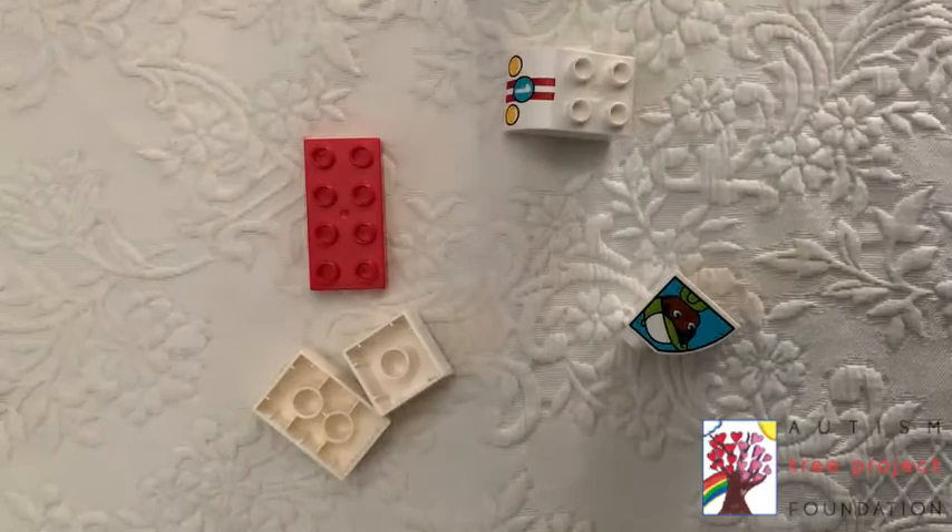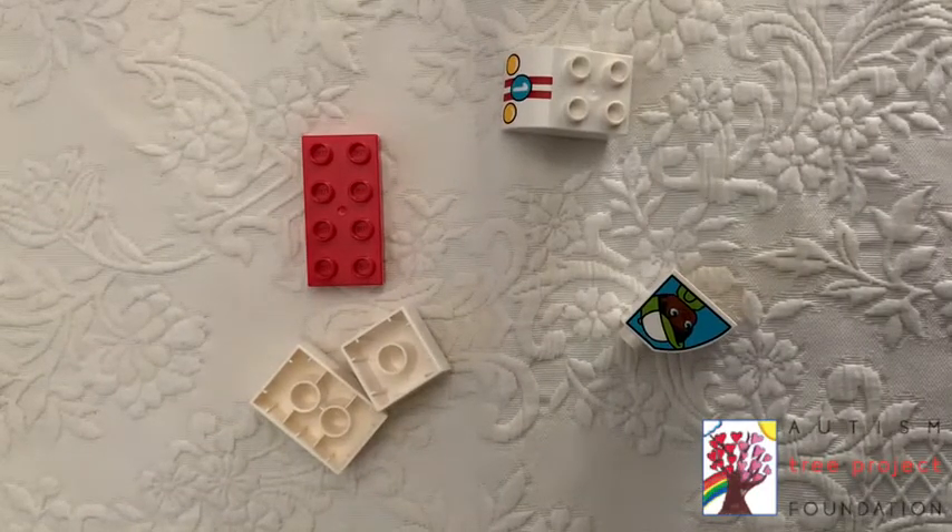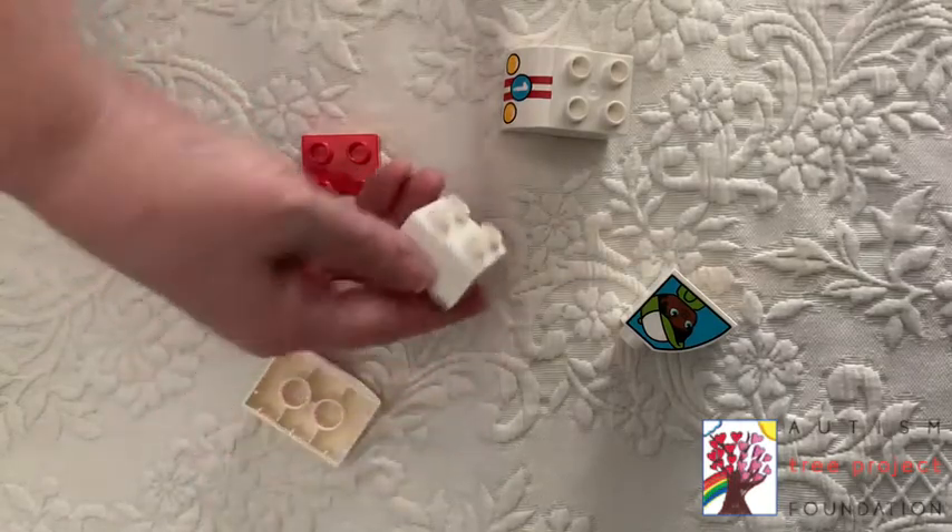The second piece we are looking for has two yellow dots, two red stripes, and the letter one on it.